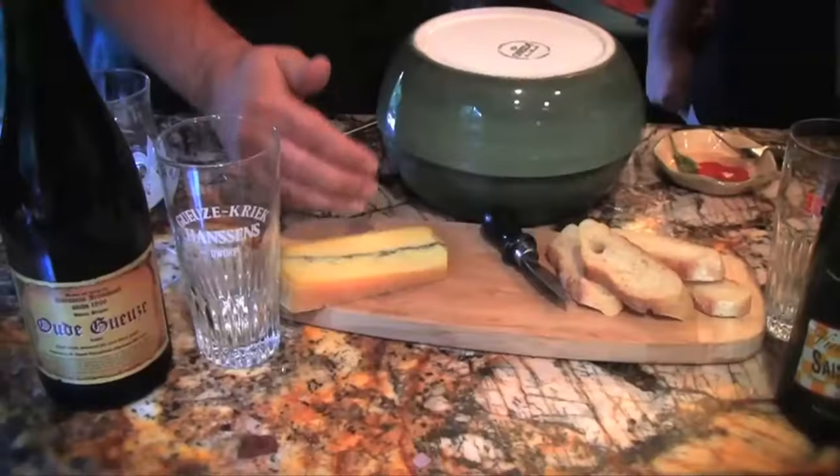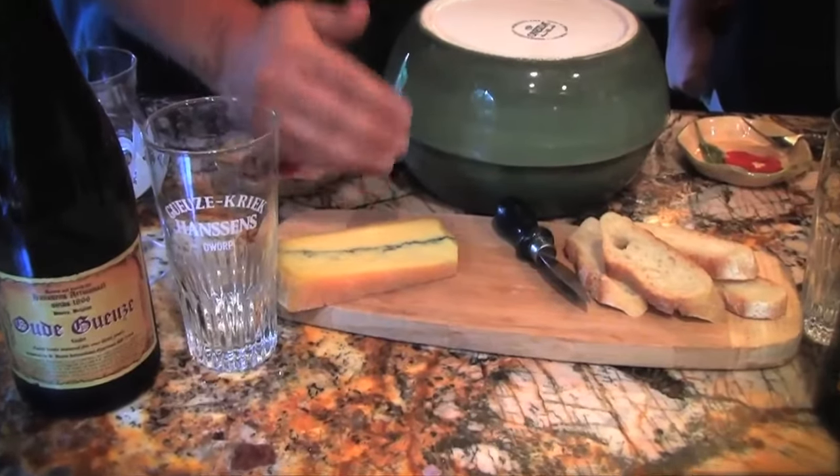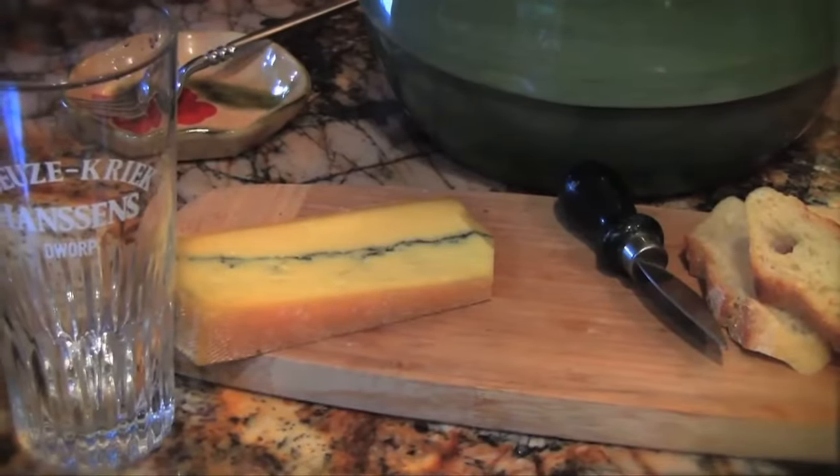The cheese selected today is Morbier. It's a French cow semi-soft cheese. It has a layer of vegetal ash in between, usually made from grape leaves. They take the morning milk and the evening milk and create a cheese out of it — two different layers. That's not mold, that's ash, and it's neutral in flavor, so it won't taste smoky or anything like that.